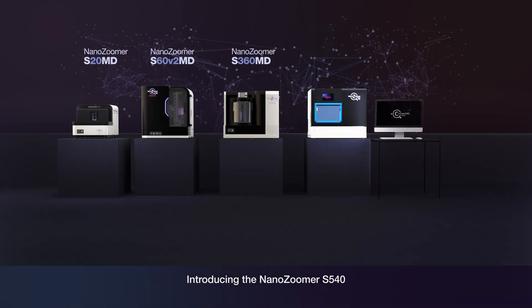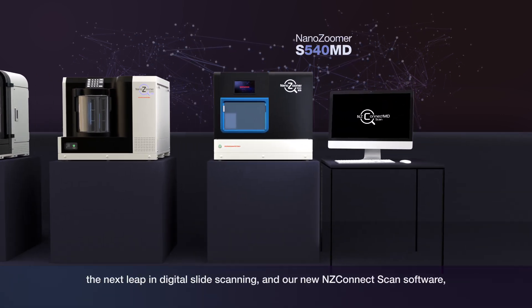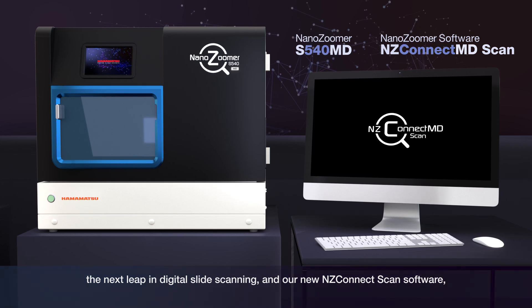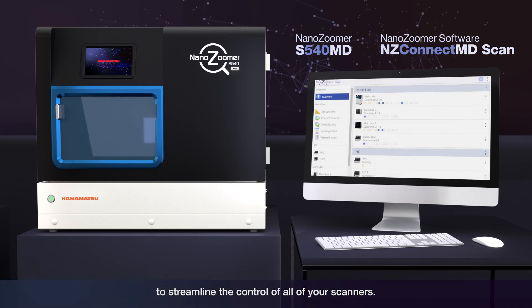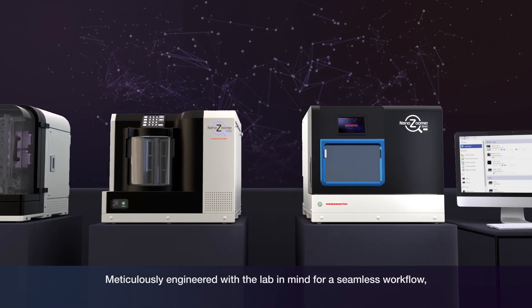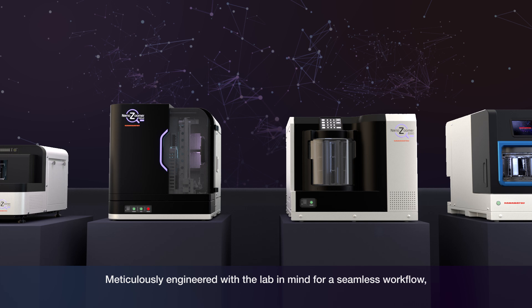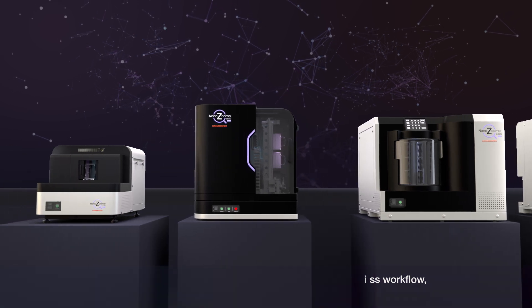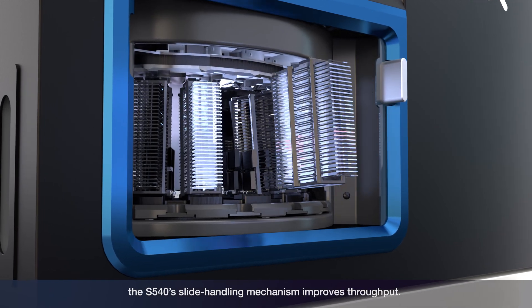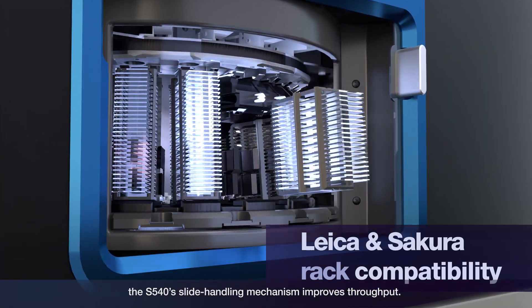Introducing the NanoZooma S540 — the next leap in digital slide scanning — and our new NZ Connect scan software to streamline the control of all your scanners. Meticulously engineered with the lab in mind for a seamless workflow, the S540's slide handling mechanism improves throughput.